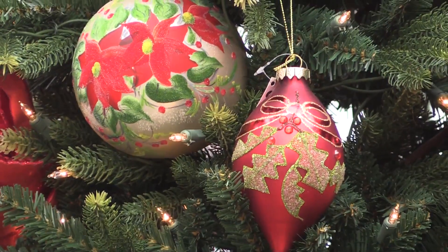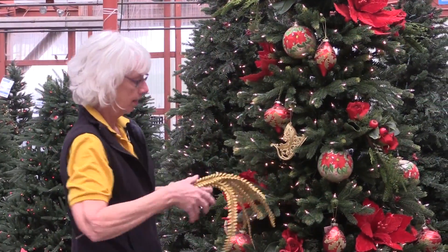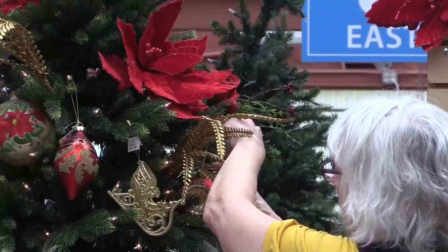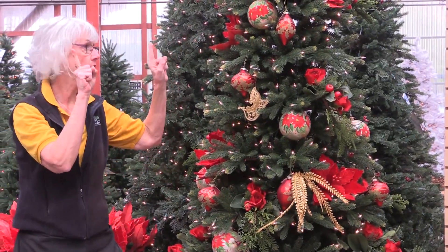I've finished the placement of my medium-sized ornaments. I chose different shapes — kind of a teardrop, a bead, and a round ornament. Now I'll add these beautiful draping gold fronds. The reds and golds are the things that your eyes are drawn to.